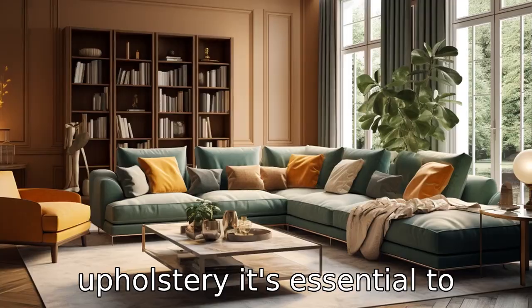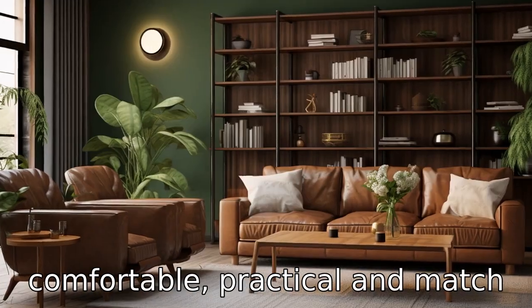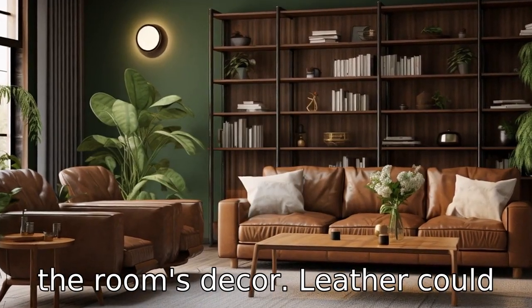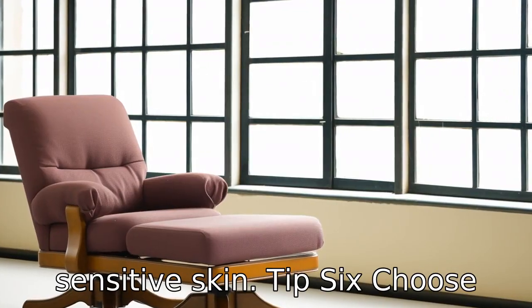Tip 5: Think about the upholstery. It's essential to choose a fabric that will be comfortable, practical, and match the room's decor. Leather could be a good option for durability, while fabric could be more comfortable for those with sensitive skin.